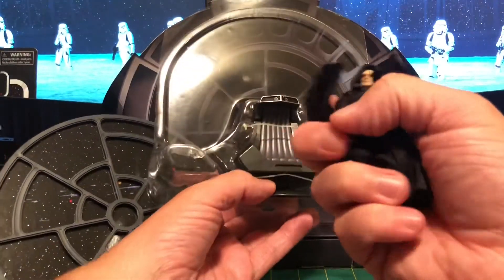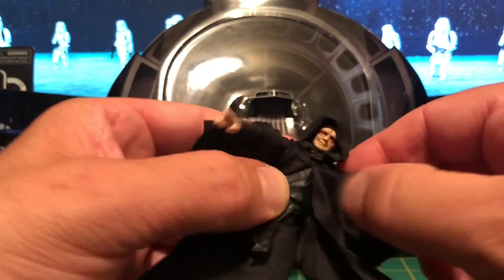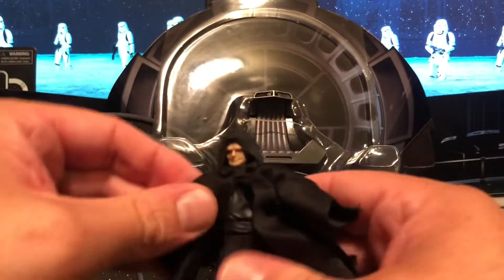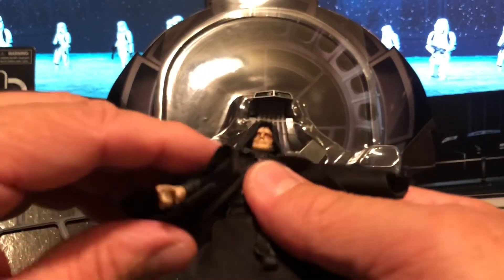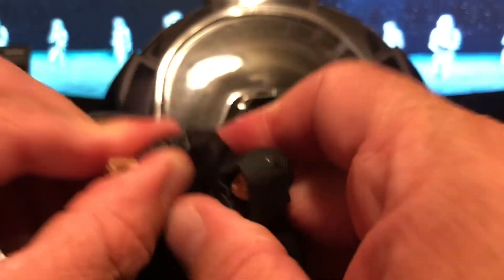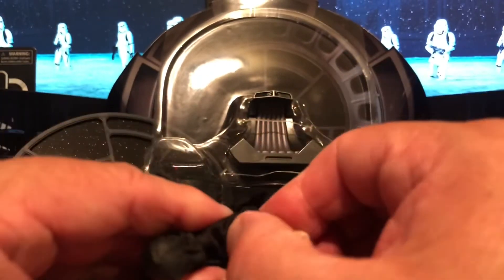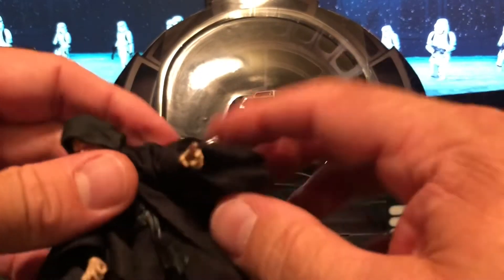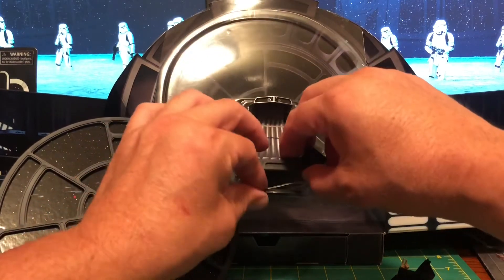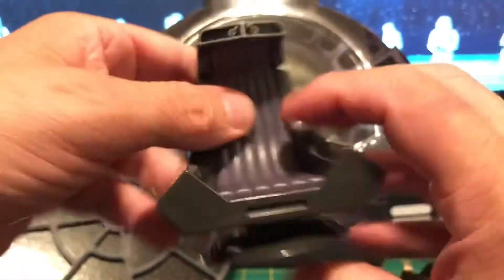I've got the Emperor out of the set, and here's the throne. This is basically the same figure as VC200 — I can tell just by feel — it's just that the head sculpt is different. Which is fine; it's a good figure, it's got the articulation it needs, the hands are good, and he will sit on this throne. The throne is a two-piece thing that just pops back together — that's great.